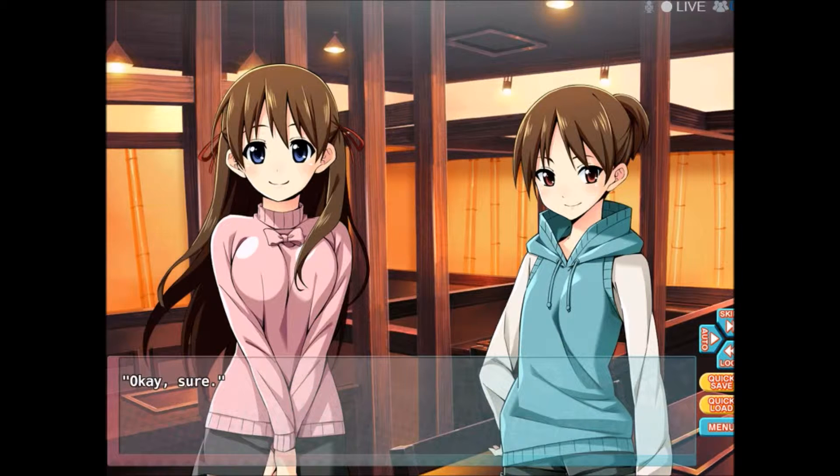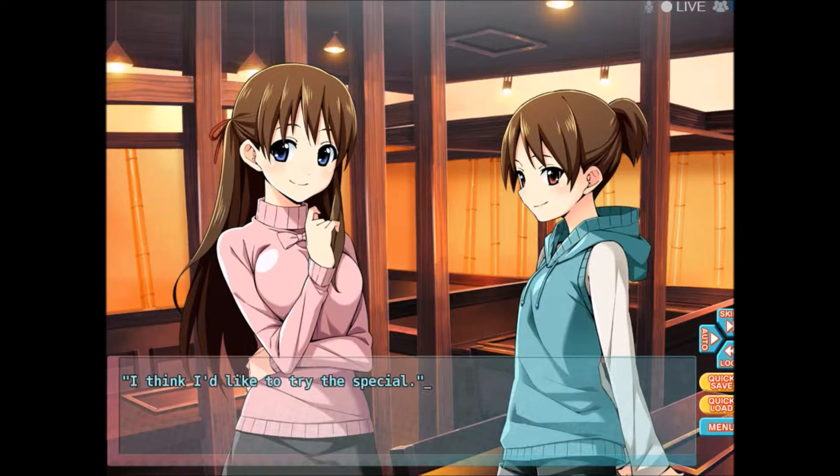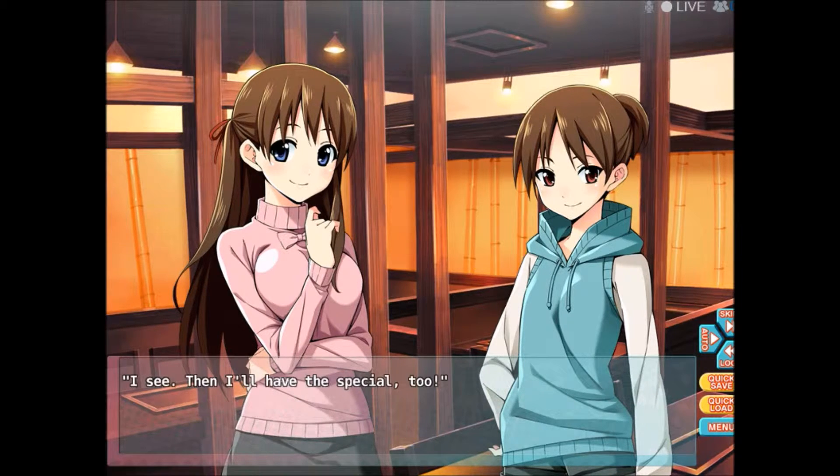Ok, sure. Anyway, let's put in our order. I think I'd like to try the special. Special? Yeah, it's got all kinds of toppings inside. Most restaurants have one, so if you're not sure what to get, it's the simplest thing. I see. Then I'll have the special, too.